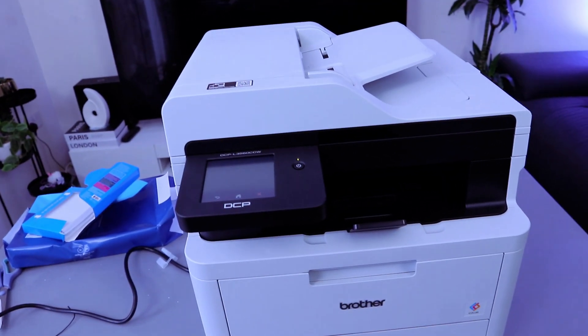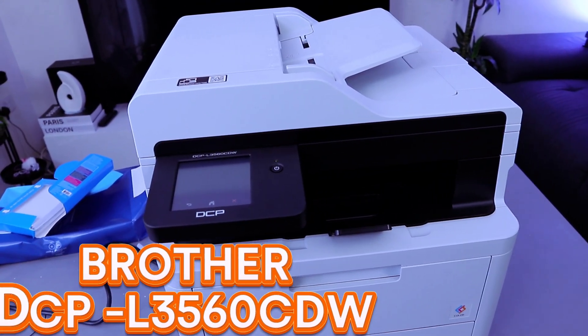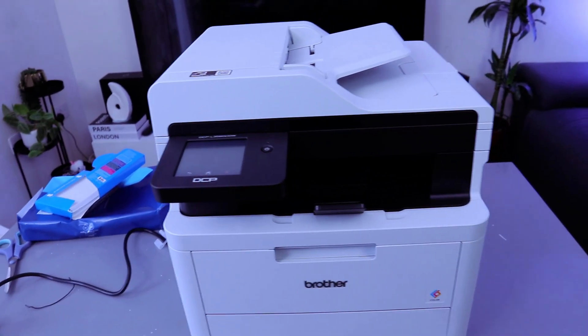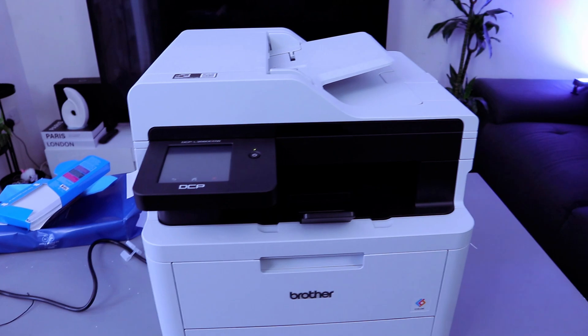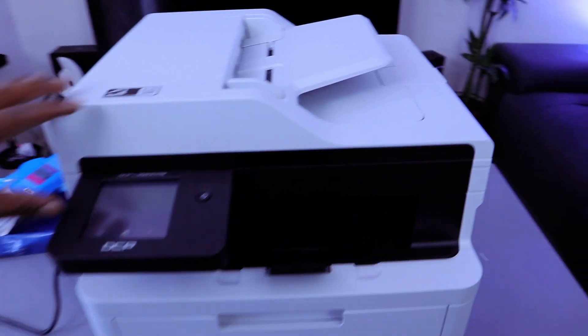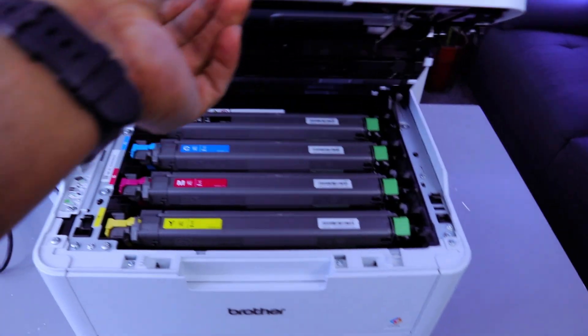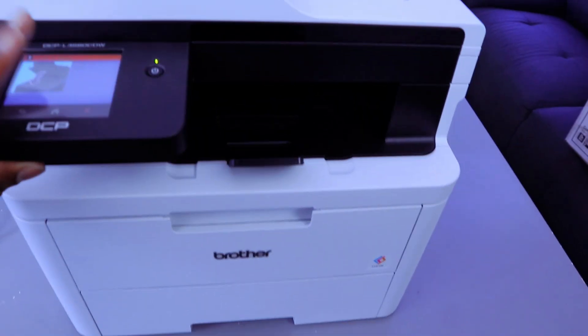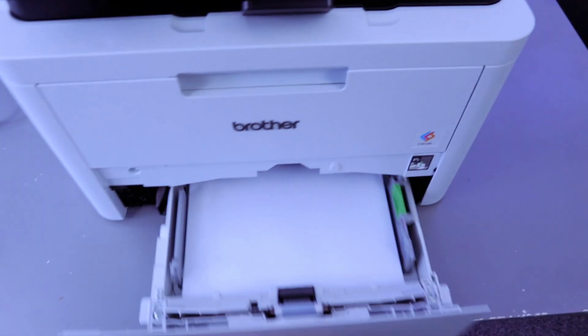Hey guys, this is the Brother DCP-L3560CDW. This printer is a multifunctional printer — you can print, copy, and scan with this printer. This is the scanner, this is the toner, and this is the paper tray.